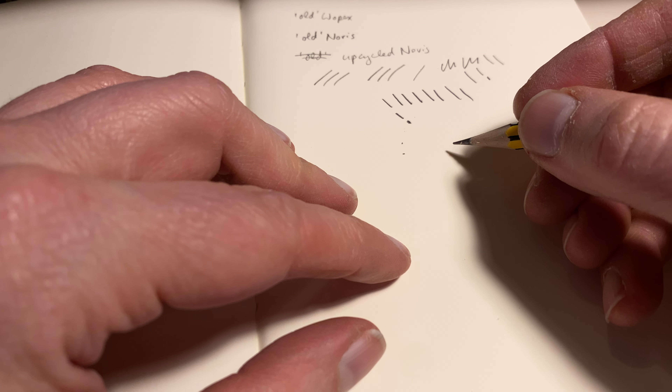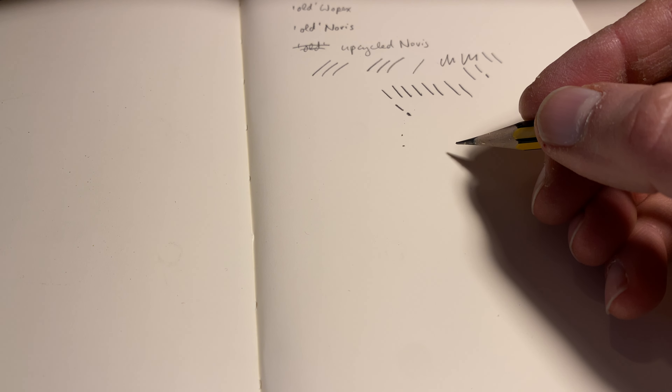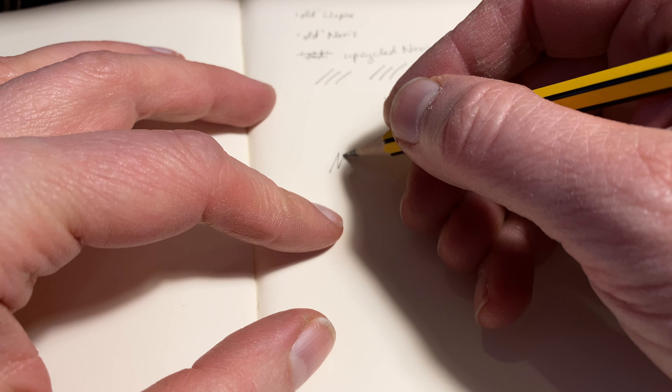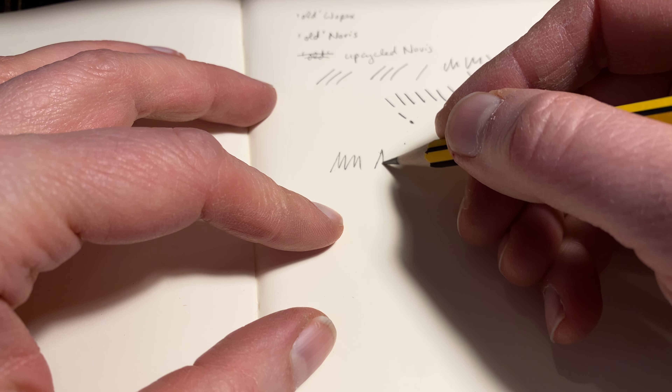Okay, 2H and now let's do 2B — not much space on my desk here unfortunately.